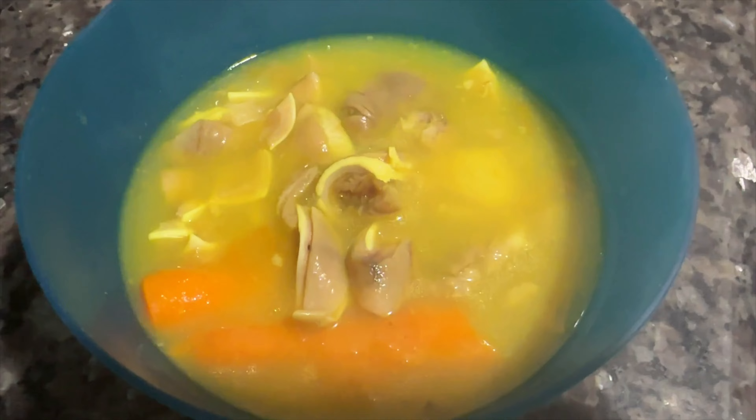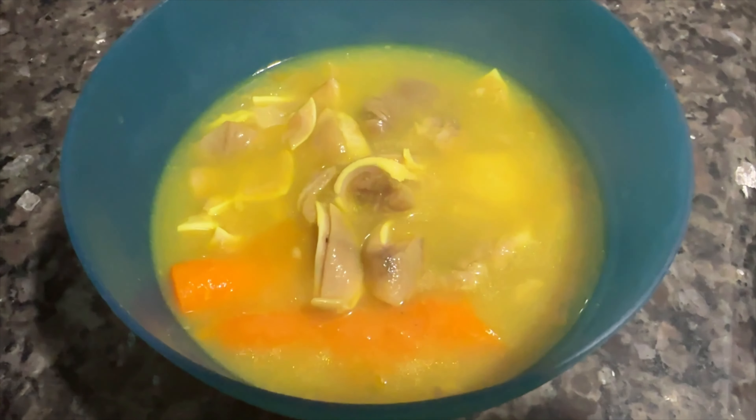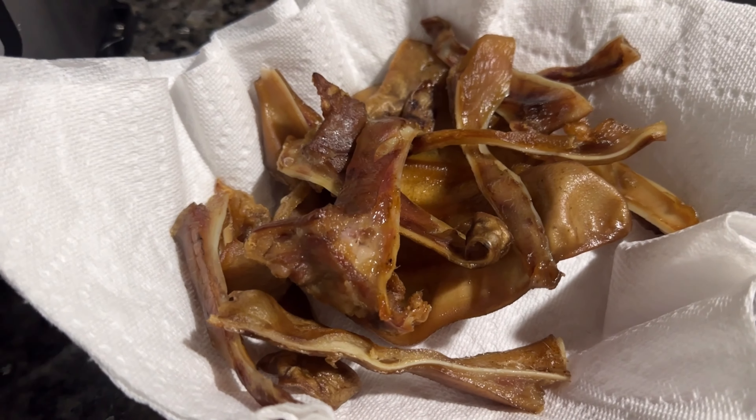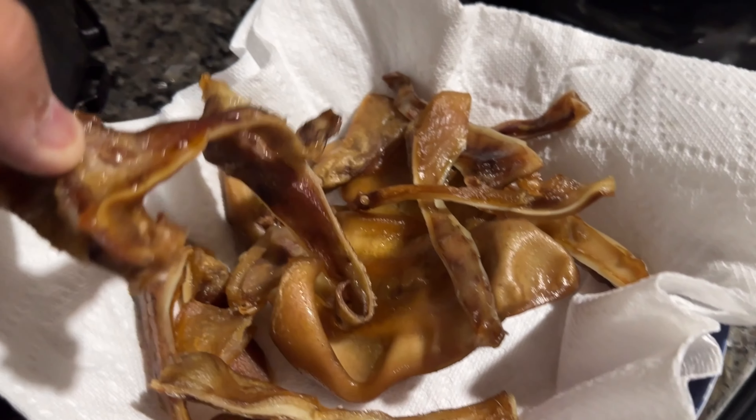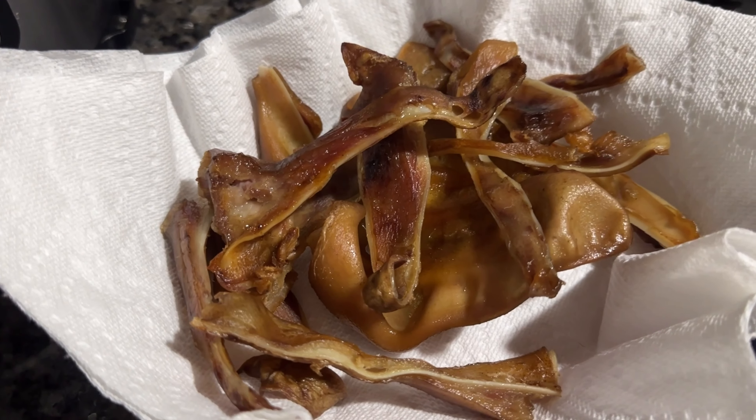Pretty much the soup is ready to go. I actually poured some for myself and it was actually pretty good. The snacks are also done, so we're getting ready to go outside and feed our dogs and see how they react.